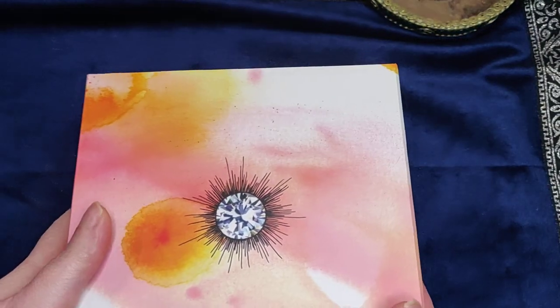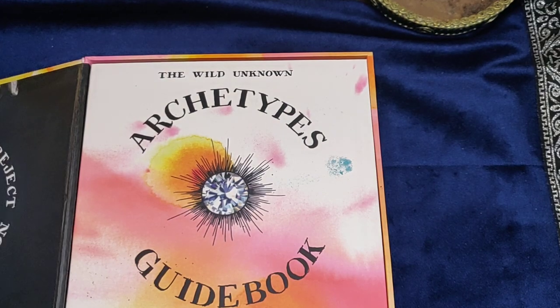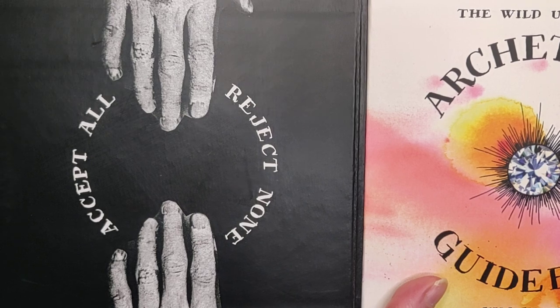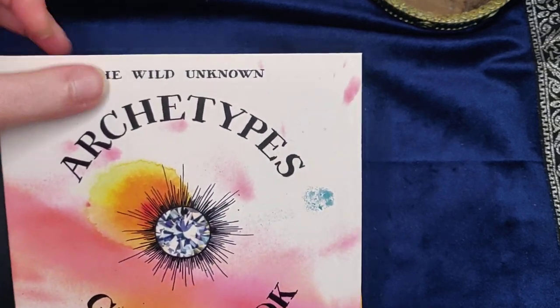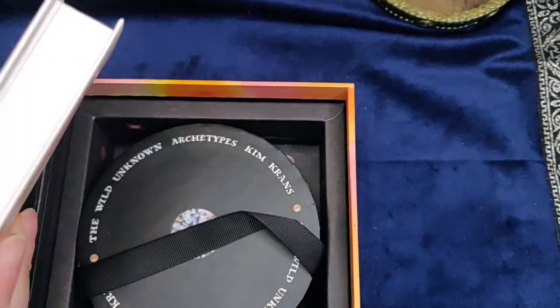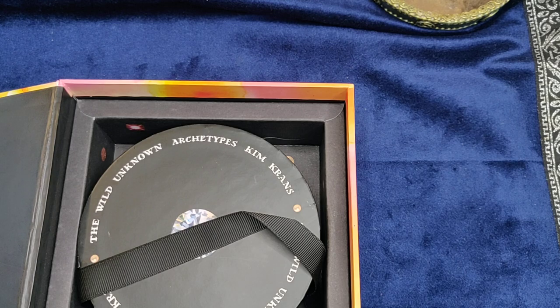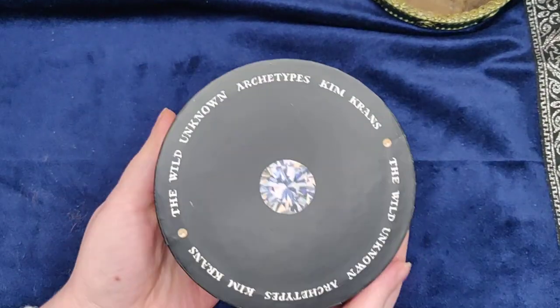I've already taken the cellophane off and the cover off. This is the box it comes in — it just opens up like that. That's the inside cover saying 'accept all, reject none.' The guidebook comes on top, which I'll have a look at in a second — it's quite a hefty size guidebook for a deck. And inside there you will find a little circular box for the cards.